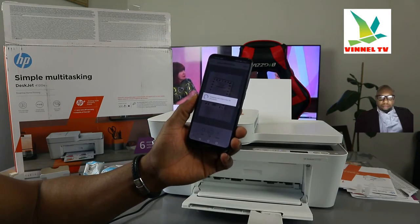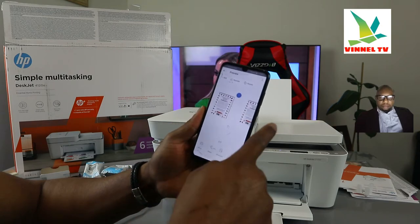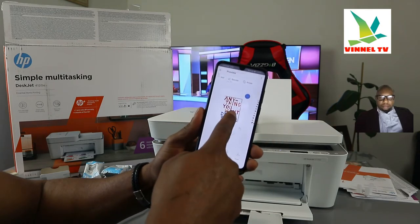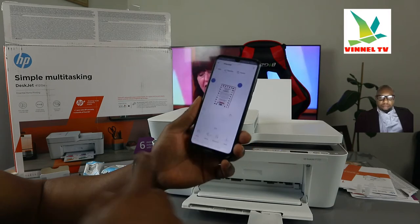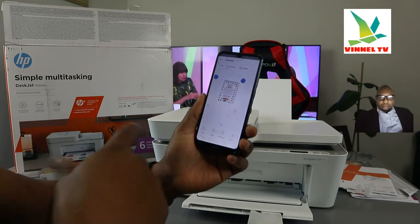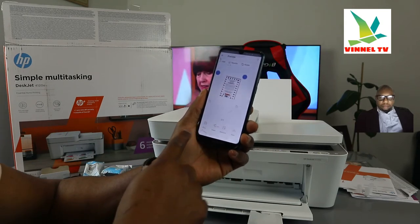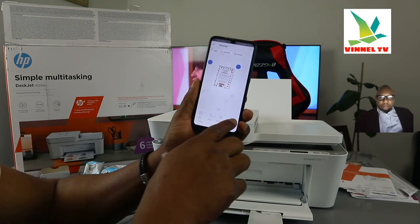Once you click Next, it will start cropping and enhancing the document. Now we have three documents scanned: this is the first, second, and third. If you want to print these out, click Print. If you want to share via email, select Share. If you want to save it, click Save.